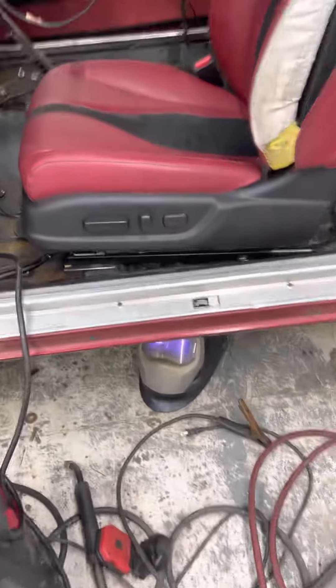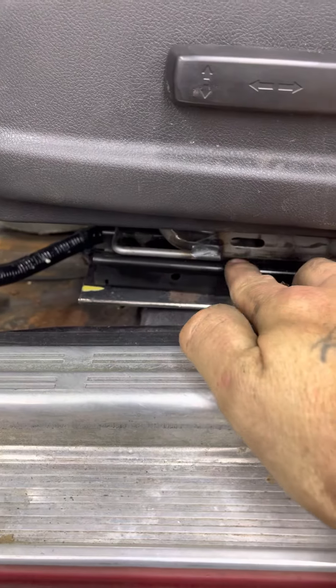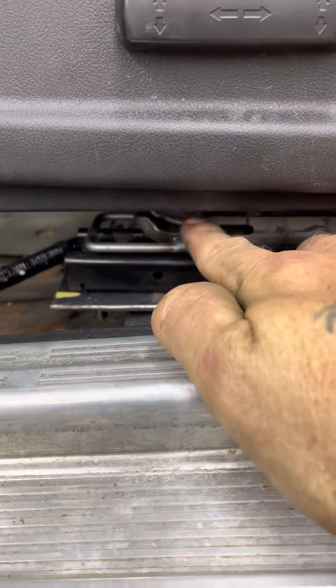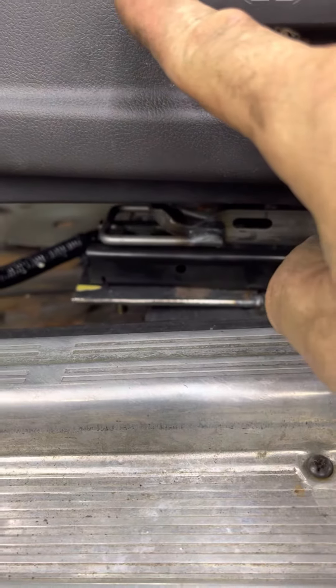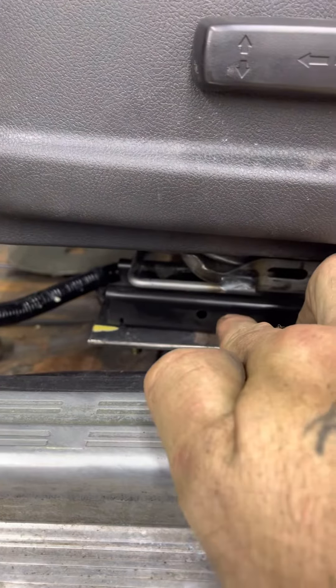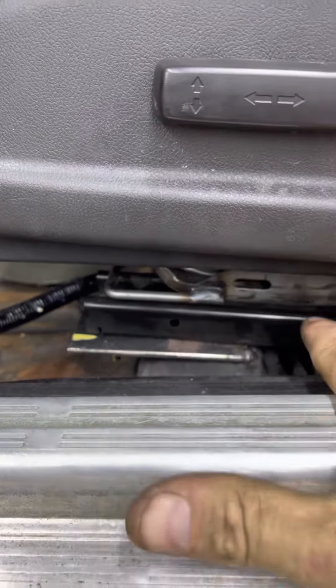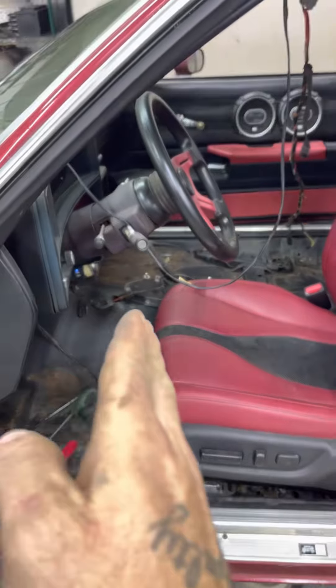Now that I've got it moved all the way back, I'm gonna have to move this bracket — the inside part that you see right there is what moves. The black part doesn't move, that's the part that gets welded down. So now that I've got the seat all the way back, I'm gonna move my bracket back to accommodate that, which is gonna push the front of the seat back.